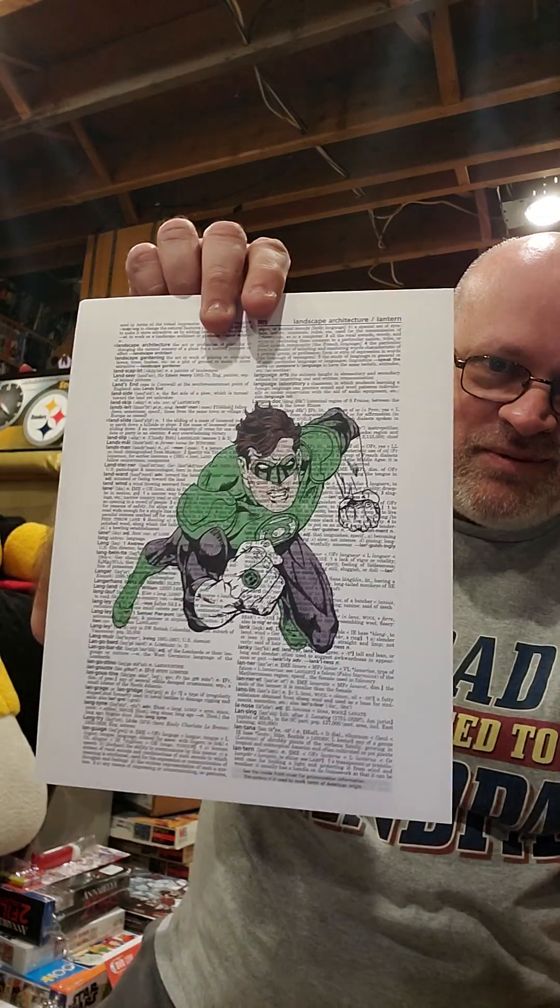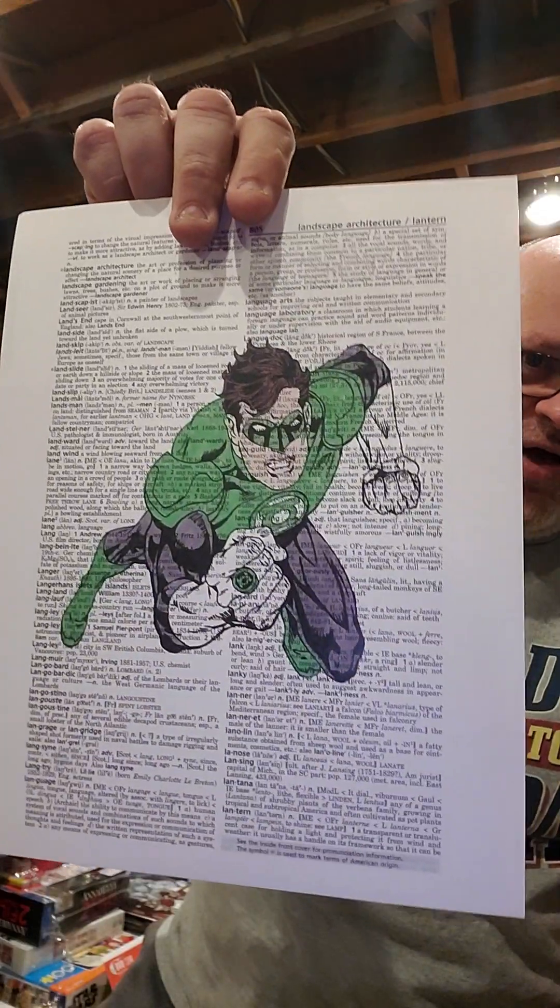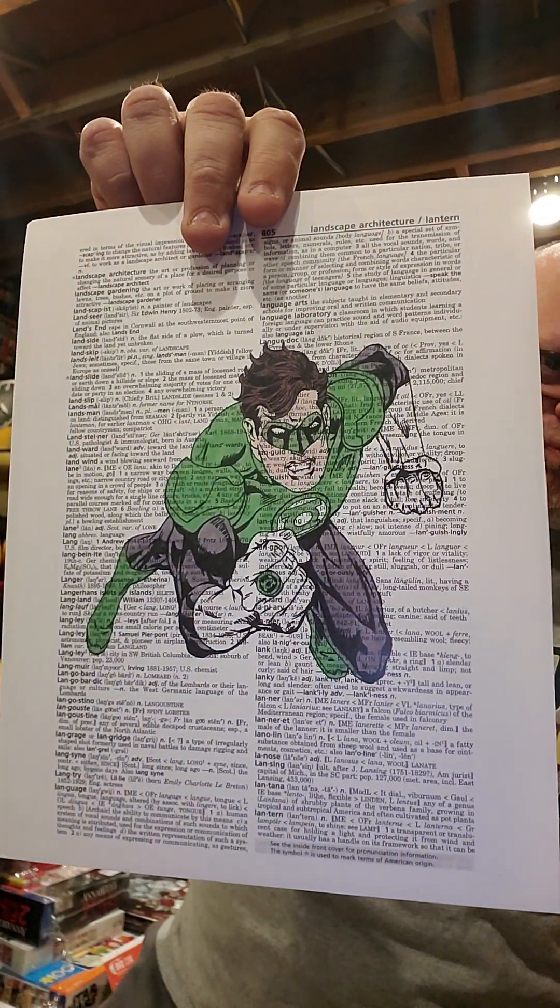She got a picture of Green Lantern over a library page for me, which happens to be the L's for Lantern. I have to get a frame for it. And she bought me this off of a guy who did a comic collage — Comic Collage at Etsy.com.